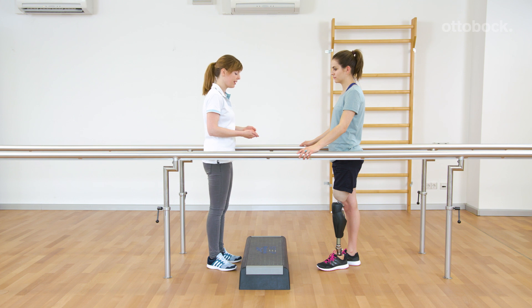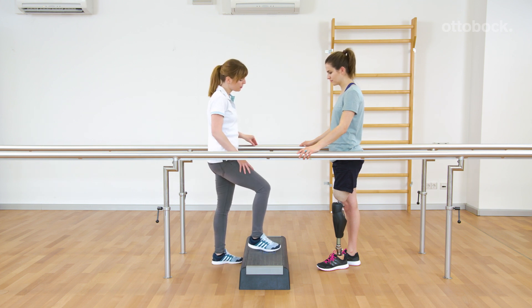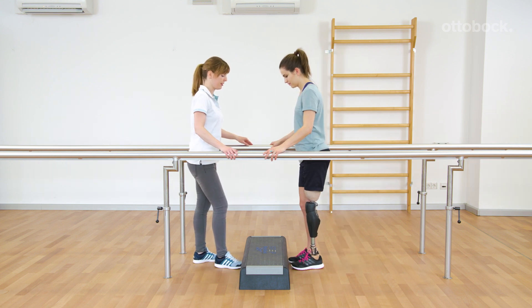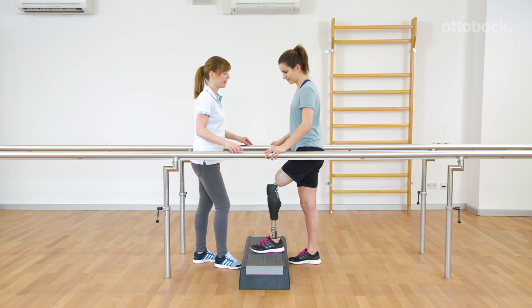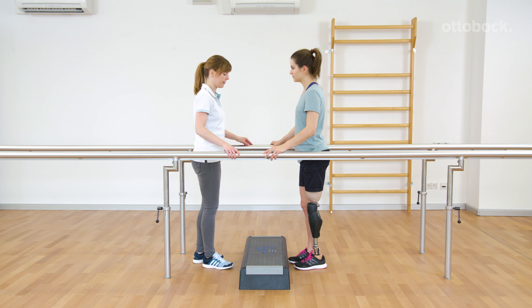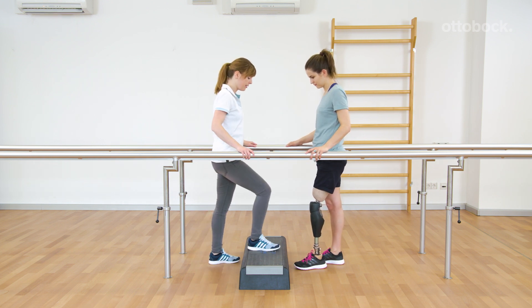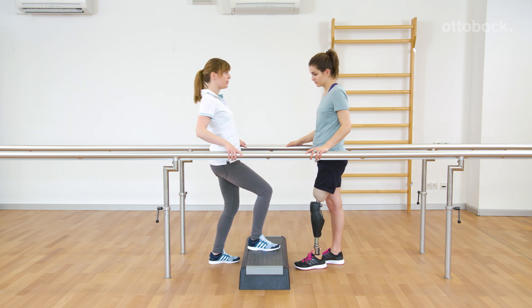Fransiska explains in which situations the stair function is aborted and the knee joint releases. After triggering the function, it happens if the prosthesis is unloaded or the foot is interrupted or repositioned. Additionally, the stair function is aborted with backward rotation of the lower leg.